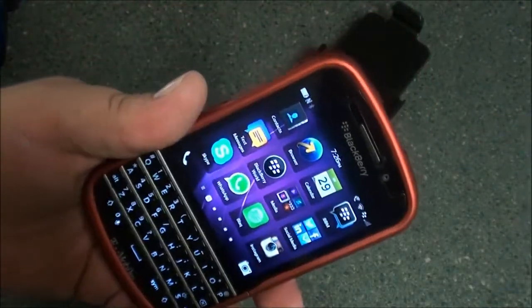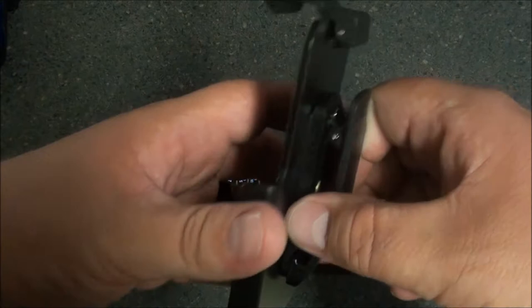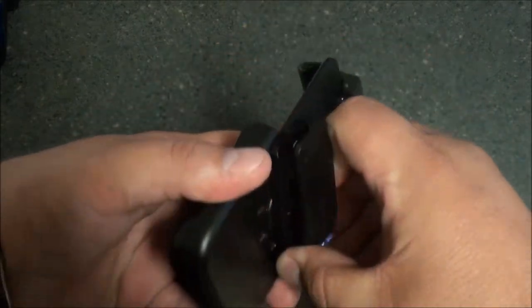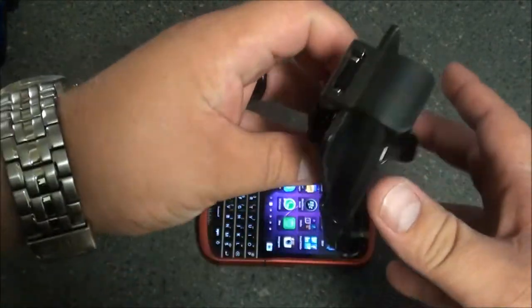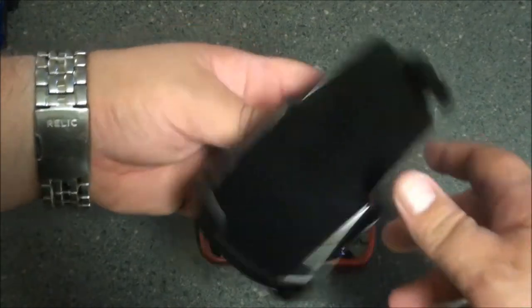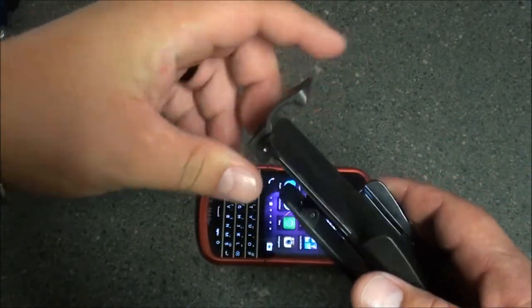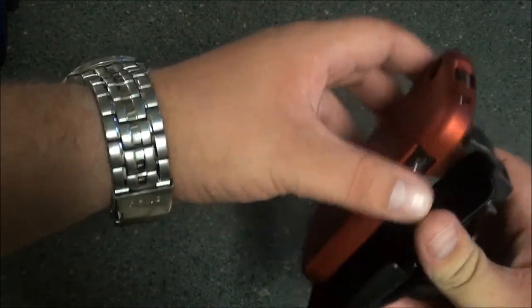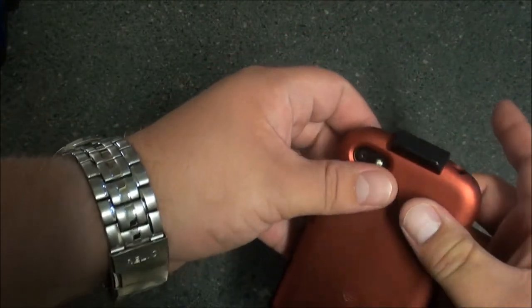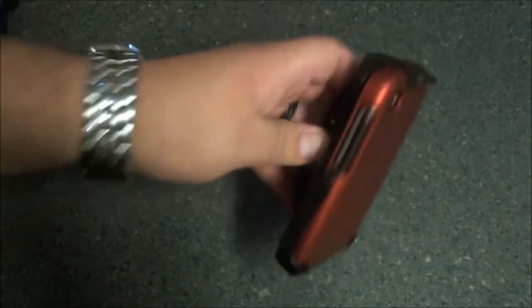The case offers all-around protection for the device. Now the holster itself does not have a built-in kickstand like we've seen on other holsters in the past. It does rotate, so you have a little bit of versatility — being able to carry your device like this, on the side, or even on an angle. The nice feature about this holster is it does lock the device in place using this clip right here. The device clips in at the bottom and snaps into place.